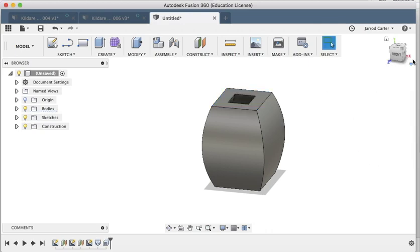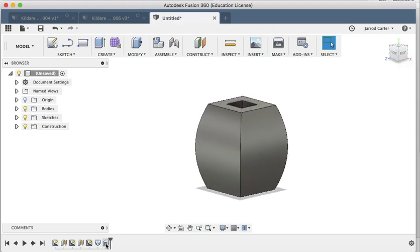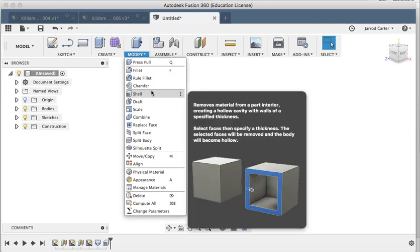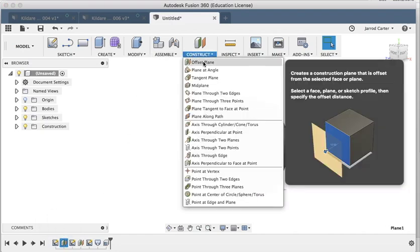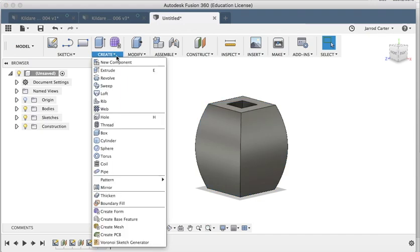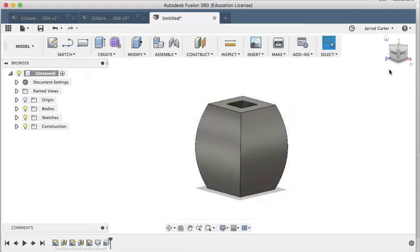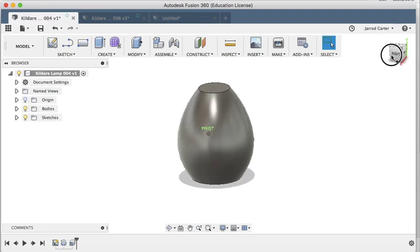I'm going to set my thickness. From experience with these slice lamps, 20 millimeters is perfect. We want to hollow out the inside, so I'll hit OK. If I move around, it has shelled out the inside in a uniform shape — you can see it curves around with the profile. So the three main features I used were: Sketch for the rectangles, Offset Plane to create our different planes, Loft to make the 3D body, and finally Shell with 20mm thickness.